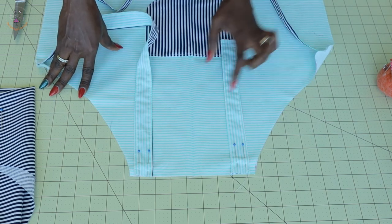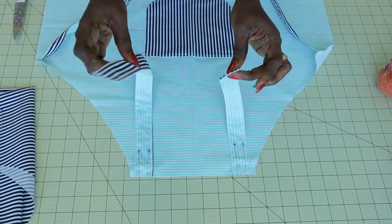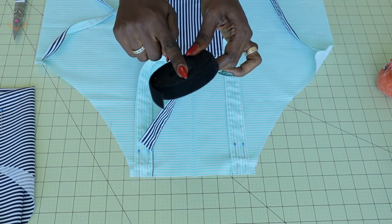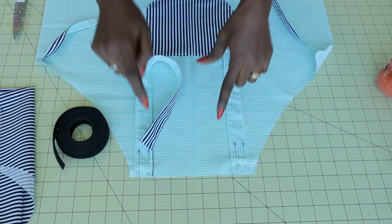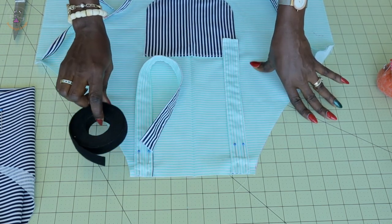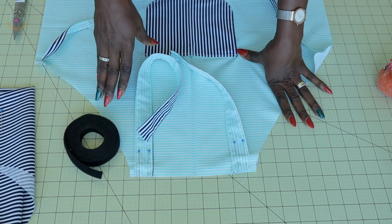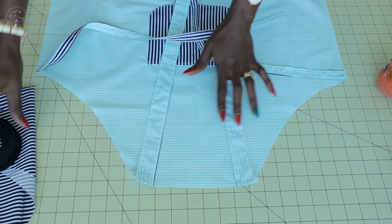Take it to your sewing machine and give it a top stitch. I cut the neckline strap into two pieces because I'm going to stitch velcro on it. If you don't have velcro, cut a very long strap so the child can tie it at the neckline. But with velcro, the child can easily adjust it — it's better than a strap that's too long and can't be adjusted. Go ahead and top stitch it in place.